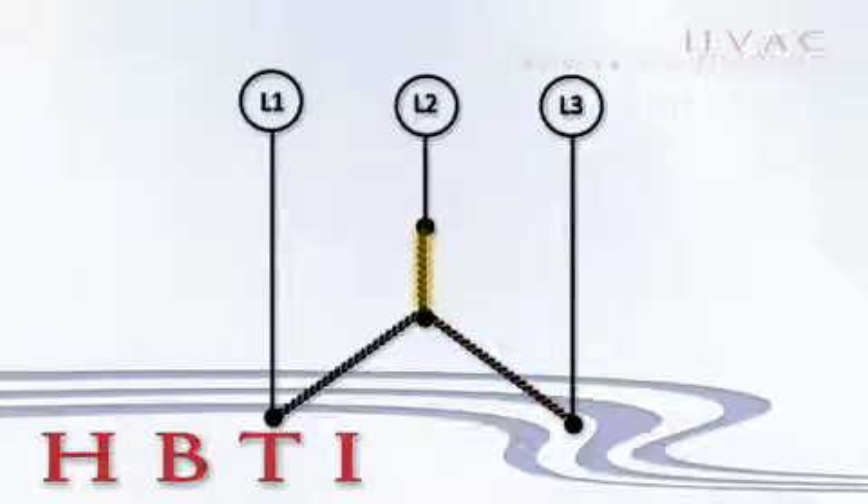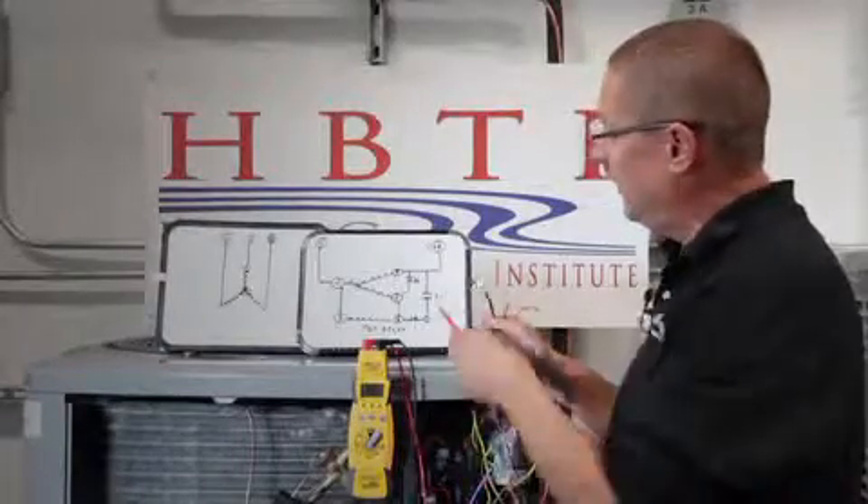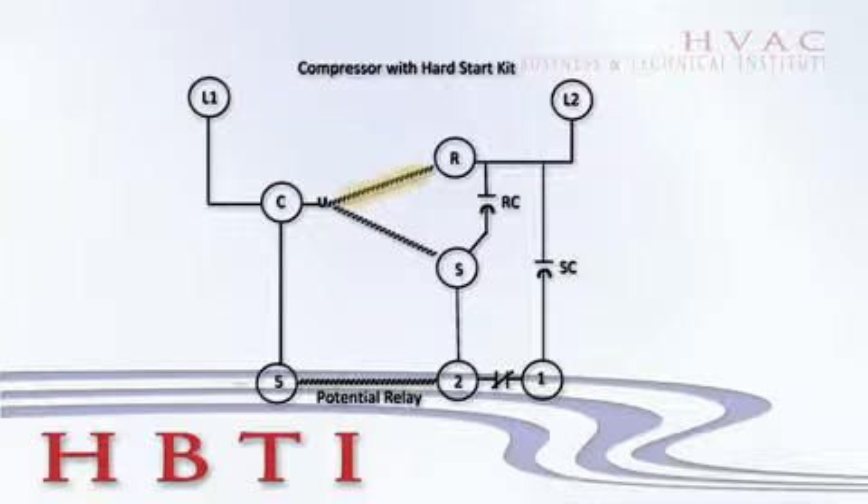On a single-phase compressor, you're going to have the lowest ohm value between common and run, the middle ohm value between common and start, and the highest ohm value is those two added together — from run to start.